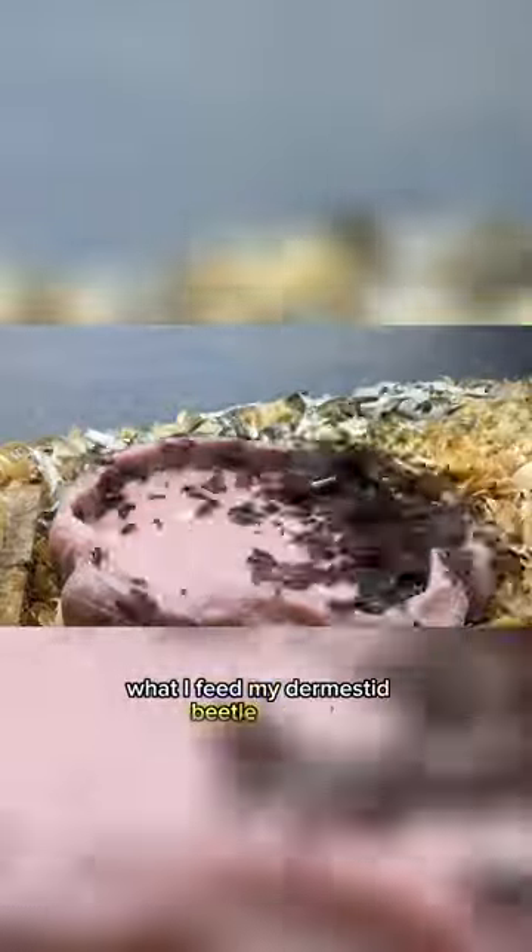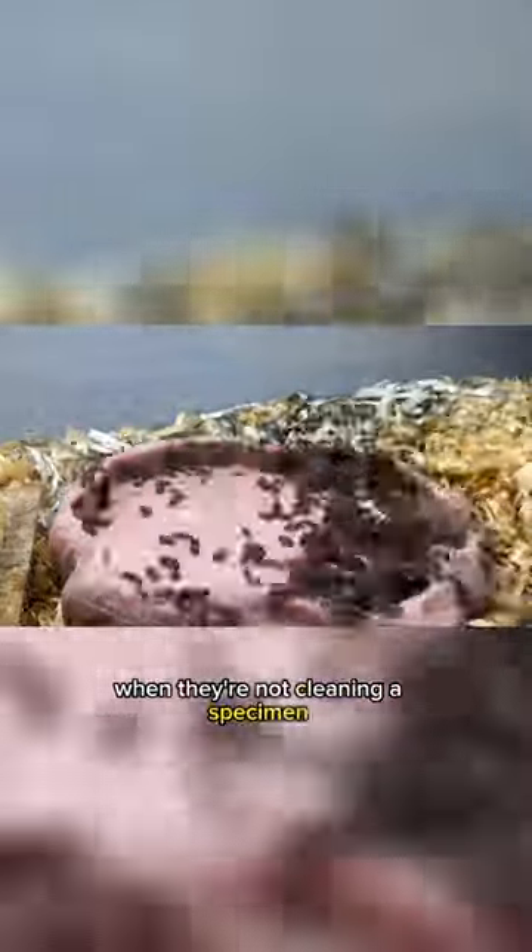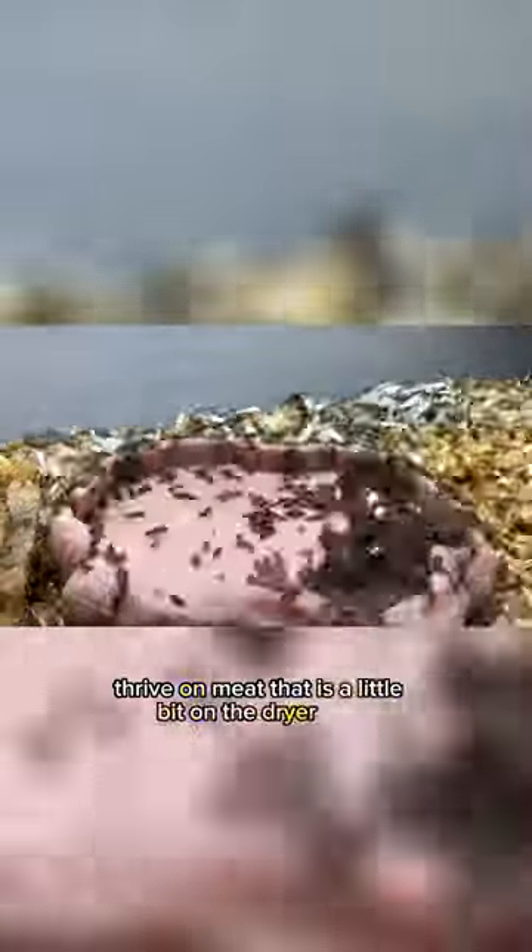This is a time lapse of my dermestid beetles eating a chicken wing. Some of you have asked what I feed my dermestid beetle colony when they're not cleaning a specimen. Dermestid beetles thrive on meat that is a little bit on the drier side, so any freezer burnt meat would do.